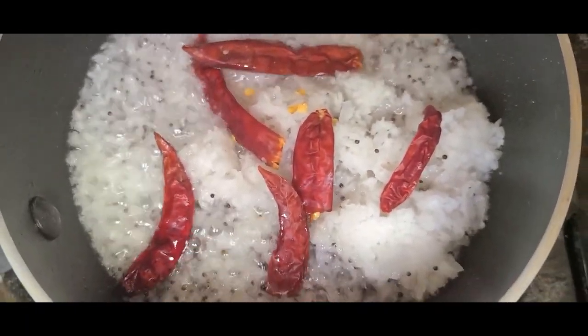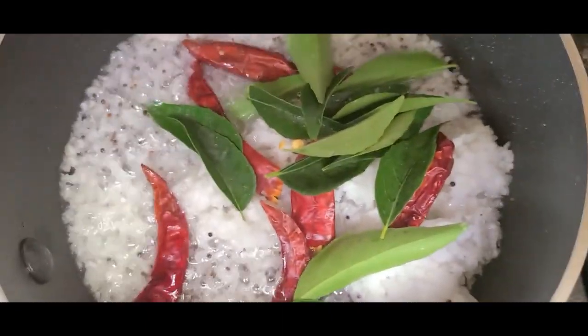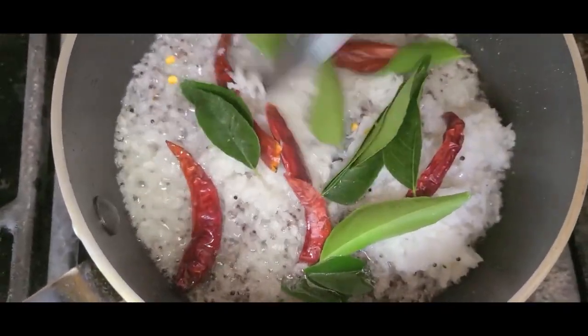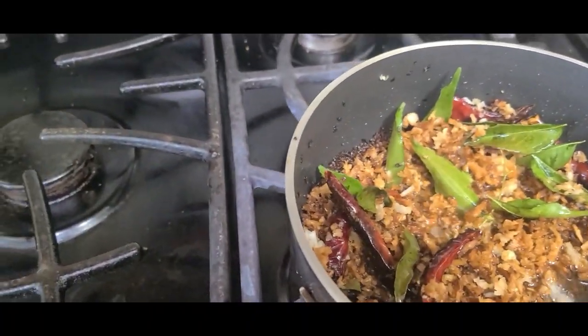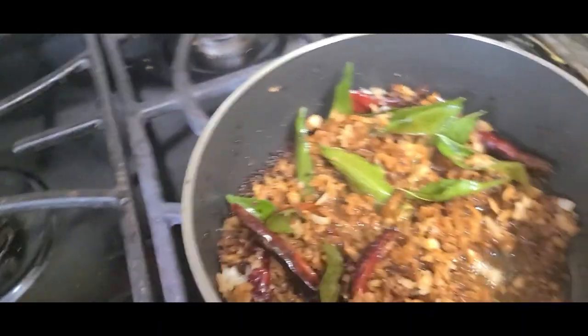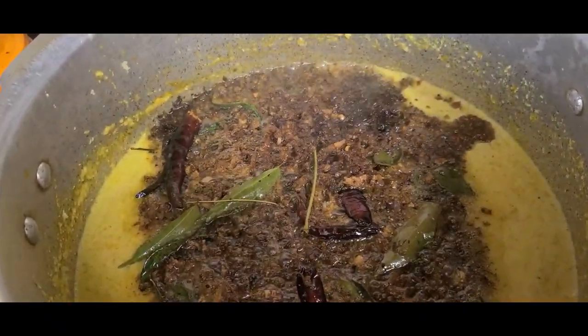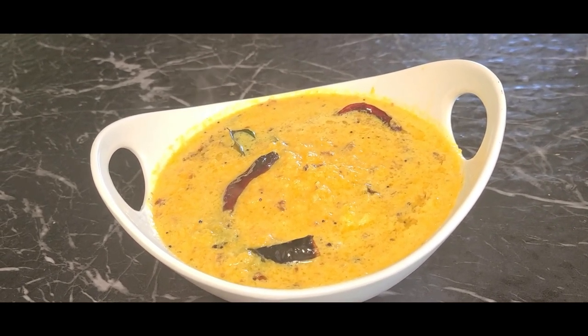Let's put the curry in the pan. The curry is ready. I am going to cut it and put it in the pot. Now we are ready for the squash.